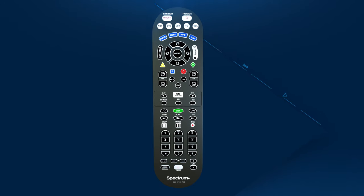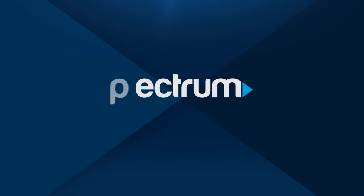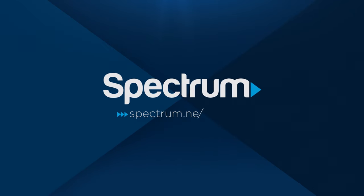That's it — it won't take long to become familiar with this handy device. For other helpful support videos, please visit Spectrum.net/videos.